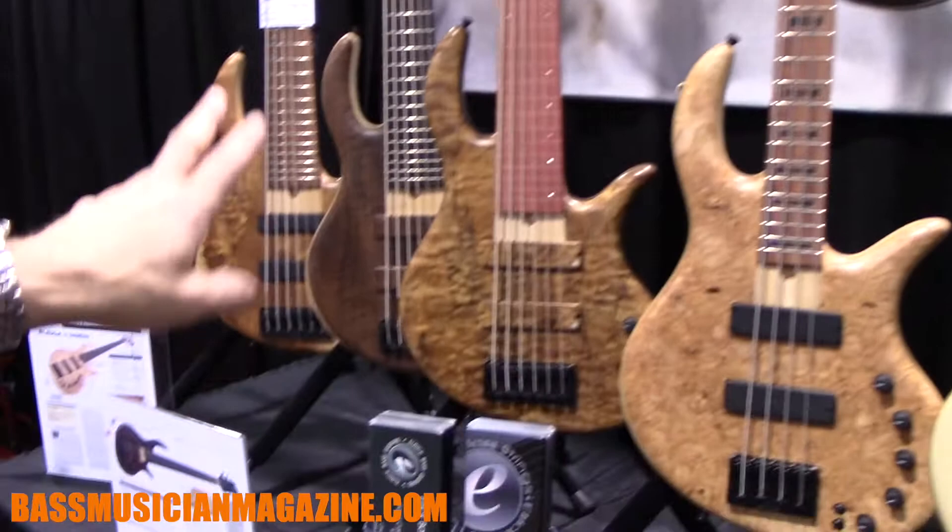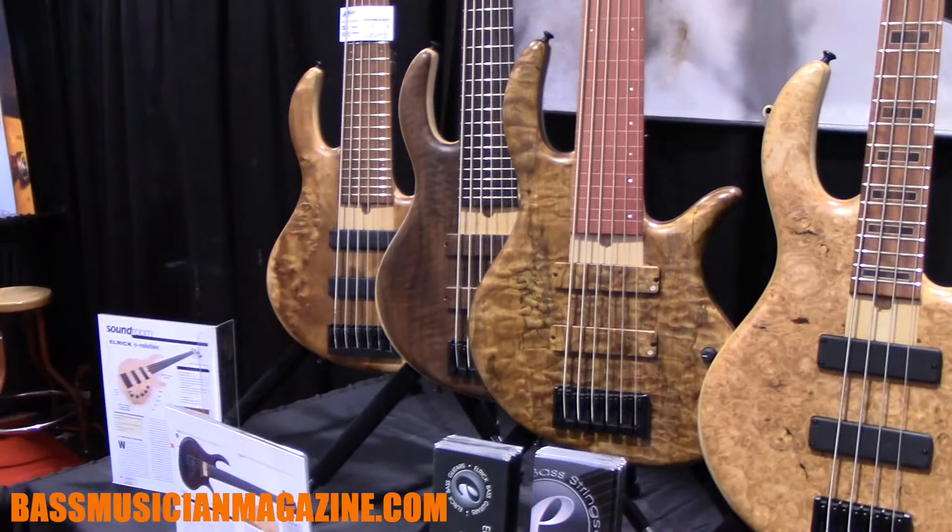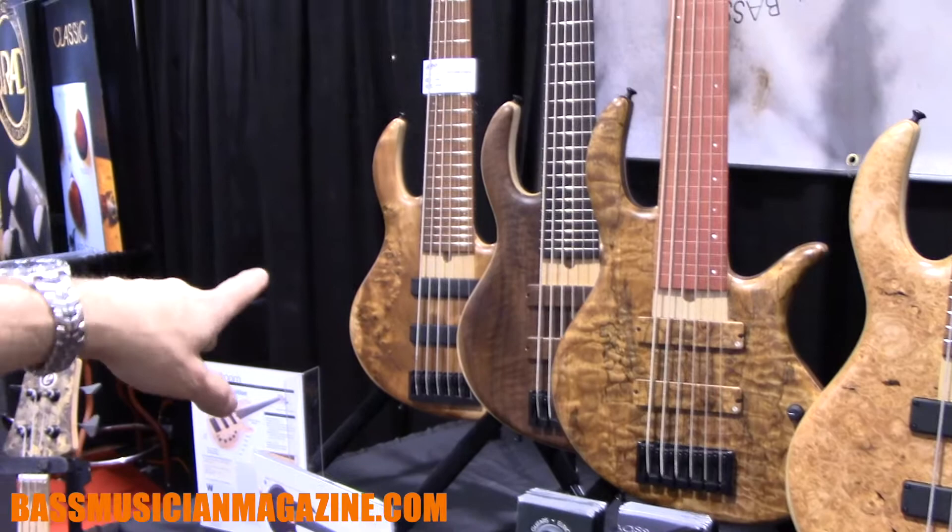This is the new Gold Series SLC fretless — a Steve Lawson Custom. It's a pink ivory six-string fretless bass with 17mm string spacing, custom Aero single-coil pickups, and a fully chambered body.